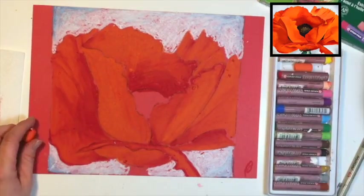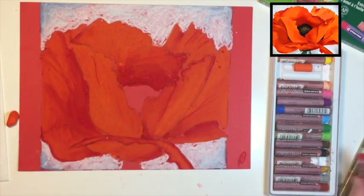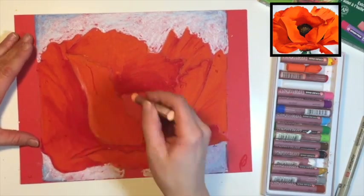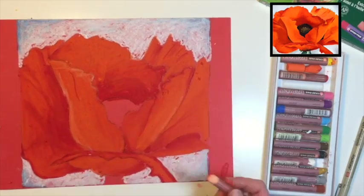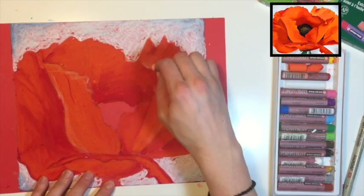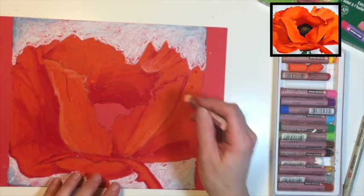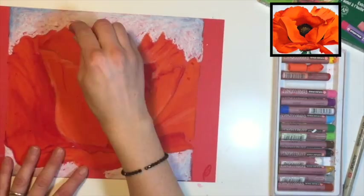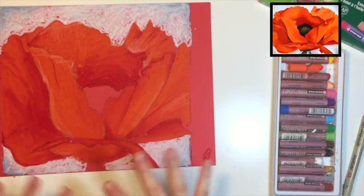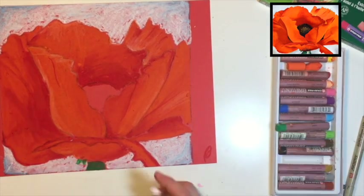Now grab your red and put in a few wrinkles. Then grab the pale orange and add some highlights — you can add them in different areas. There's a highlight down in here. Since we have all the darker colors, it's easy to add the lighter ones on top. Little pieces of oil pastel add a nice texture, so just leave them alone. Take your green and color in the stem. Now use your white pastel to draw a white highlight.